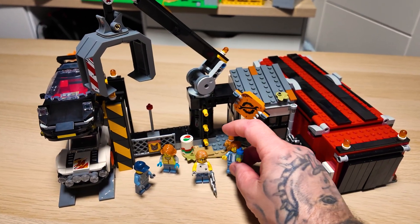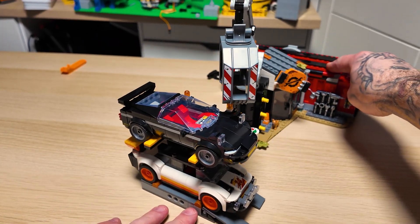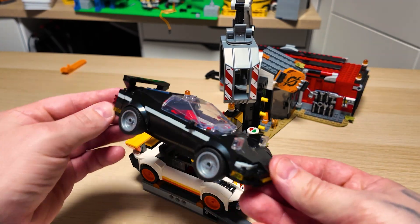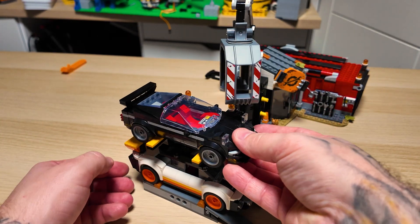Let's take a quick look at this set. You get four minifigures, which is pretty cool. It also comes with two nice cars — soon to be crushed, which is a shame. My favorite is the black one; the white one's pretty cool too. They were really nice and fun and simple to build.